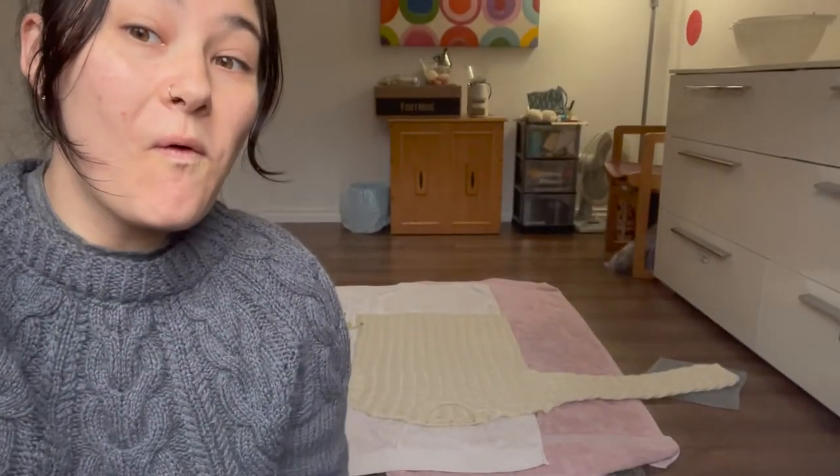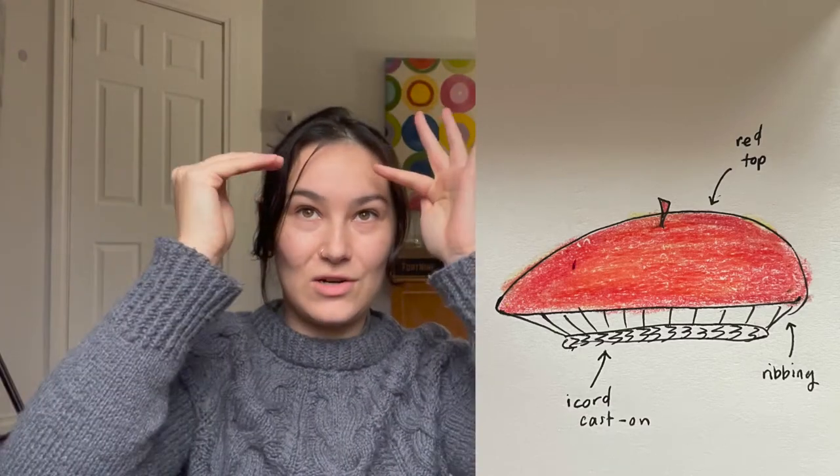Fun fact: I've got sweater number 15 blocking on the ground back there — pretty exciting, so stay tuned for that. Anyway, mushroom beret: I enjoy mushroom foraging, I have mushroom socks, and I really want a beret that looks like a mushroom. I've drawn a little sketch — it's kind of a crap sketch — but basically I'm imagining a red top with a little stem, and the underneath bit would be white and ribbed. I'll modify an existing beret pattern; there are plenty of free ones online.